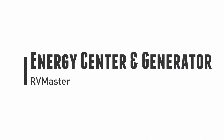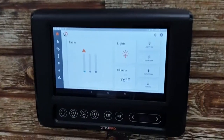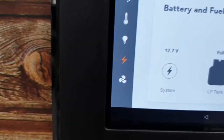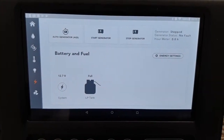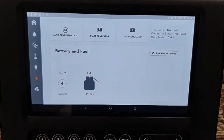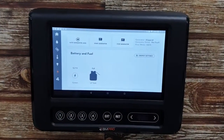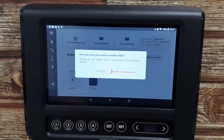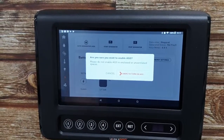Let's have a closer look and we'll talk you through it. We're going to talk you through your energy centre. Lightning bolt down here on the dashboard — there it is. So the auto generator start, the AGS — we've walked through that in a separate video and there's some good set-up things in there that you'll need to have a look at. There is a safety screen there to make sure that you do want to go in there.